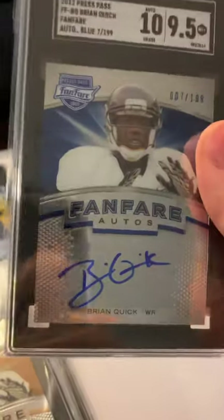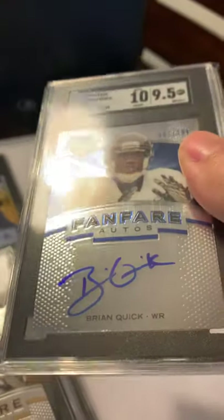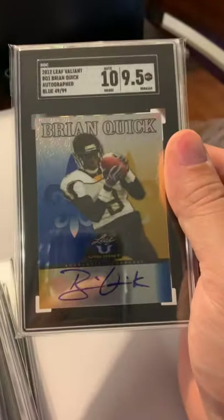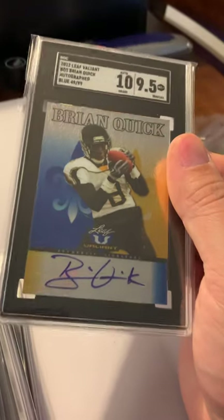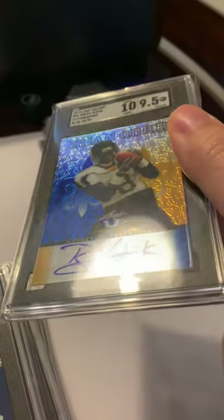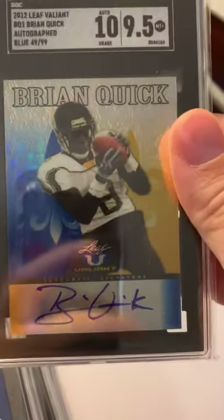They look like the autographs are on the card but there's actually a sticker on there — just hard to tell. And these Valiant cards, pictures don't do them justice — they're kind of three-dimensional, shiny cards. 9.5.